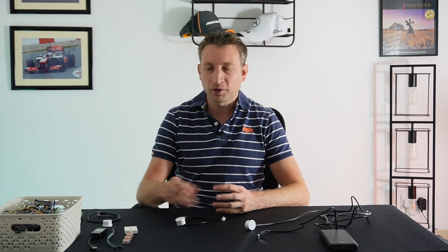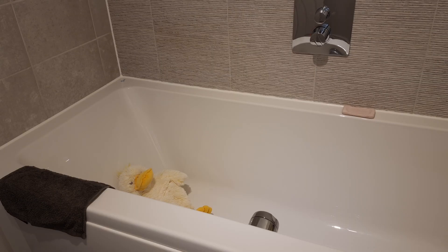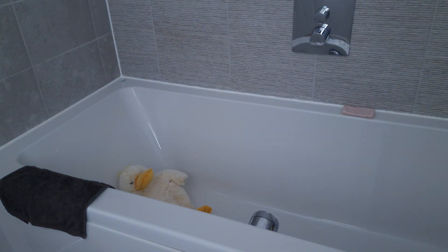Firstly I'm going to talk about PIRs. PIRs are great for motion detection but they're not great for stationary people. MM wave sensors are good for detecting people and stationary objects but unfortunately they do produce false positives — if you've got something like a fan in the room it will detect that as motion as well. One problem I want to solve with this device is detecting when my other half is in the bath, because at the moment the light keeps turning off on her.